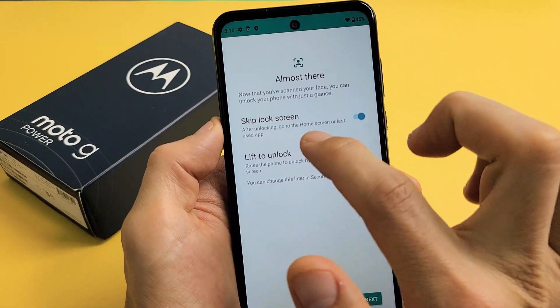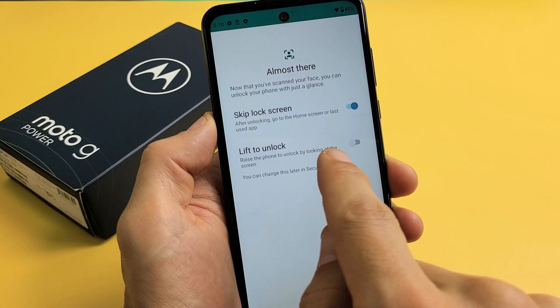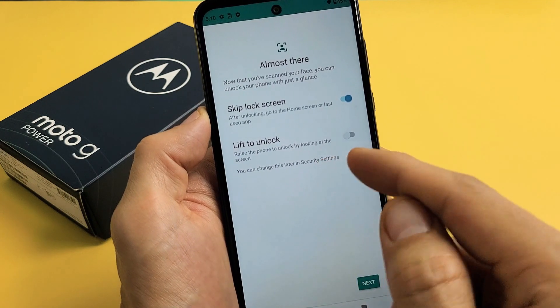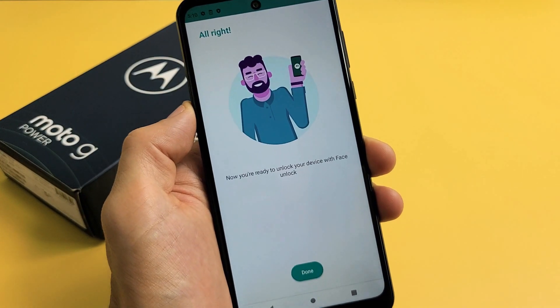It automatically toggles on Skip Lock Screen — I like to have this one toggled on. And then you have Lift to Unlock as well, which raises the phone to unlock by looking at the screen. You can change this later in the security settings. I like to leave that one off, so I'm just fine with the first one.